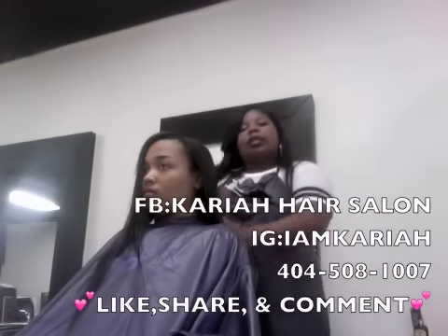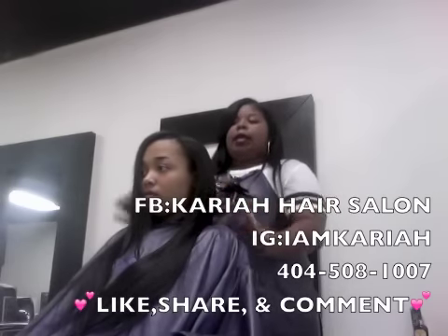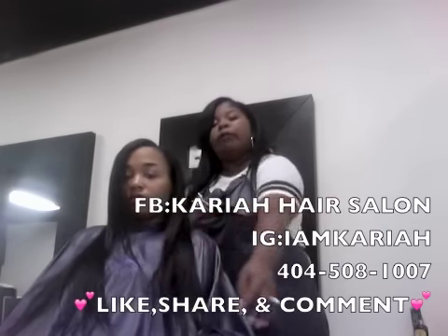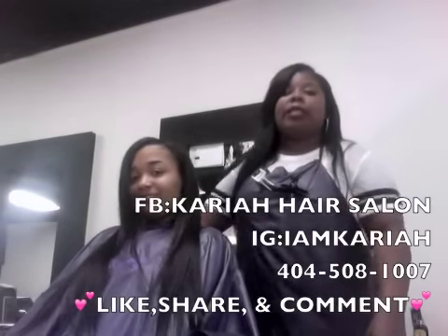You can check us out on YouTube, or follow us on our Facebook page Cariah Hair Salon, and on Instagram at IamCariah. We'll be glad to service you. We're going to post up more videos about the Microlinks and whatever other information you need. All the other information is down in the info box. Thanks, bye, have a blessed day.